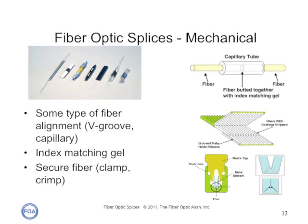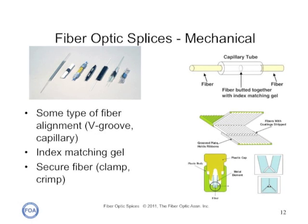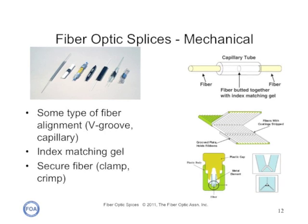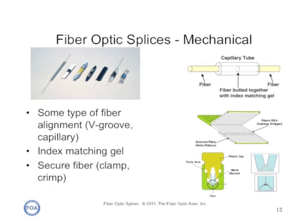Mechanical splices use some mechanical alignment fixture, such as a glass capillary, a V-groove, or some kind of metal clamp, and some means of securing the fibers in the splice. Mechanical splices are more common with multi-mode fiber, but are sometimes used for single-mode restoration until fusion splicing can be done. Mechanical splices are more expensive per splice than fusion splicing because of the mechanical fixtures, but the equipment necessary is relatively inexpensive, so if you're only making a few splices, mechanical splicing may be the less expensive choice.